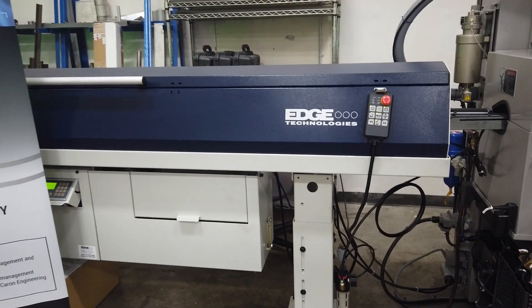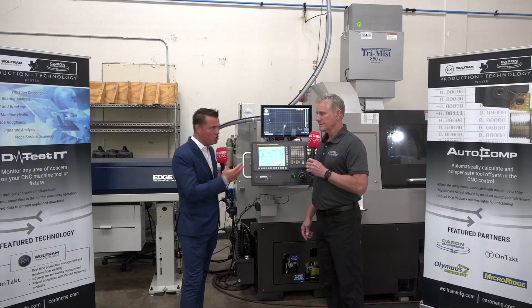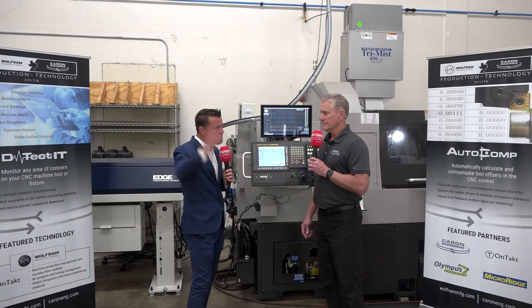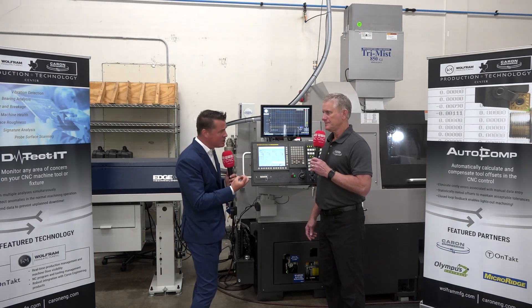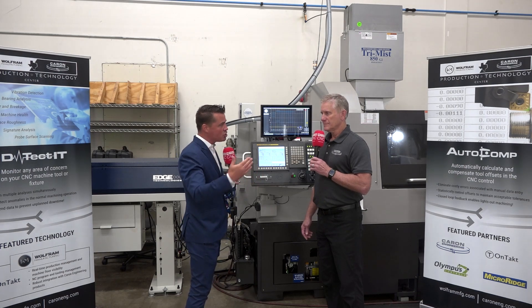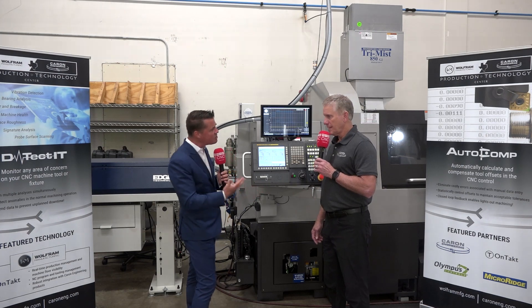We're looking at a bar feed. Detectit measures vibration — the whip that comes from a bar feed can be a really big issue. That vibration translates into the part, which creates chatter and shorter tool life. So Detectit will help us solve some of these problems. How does that work?